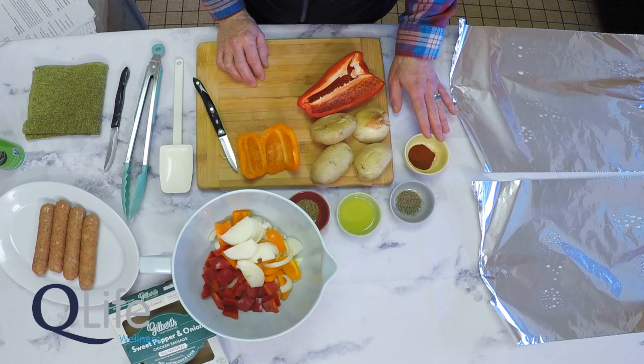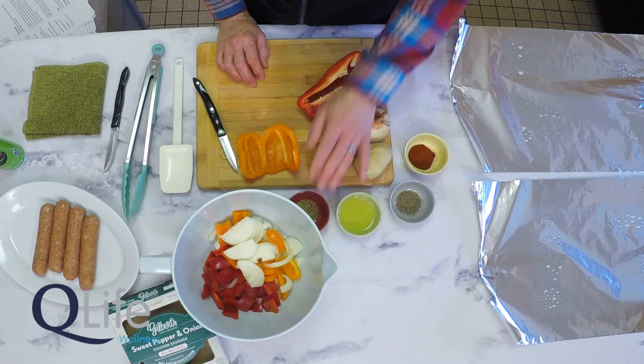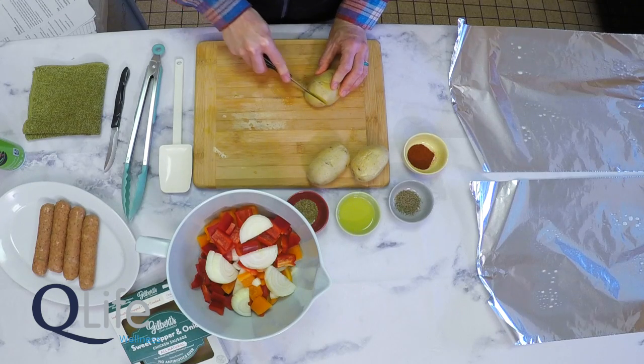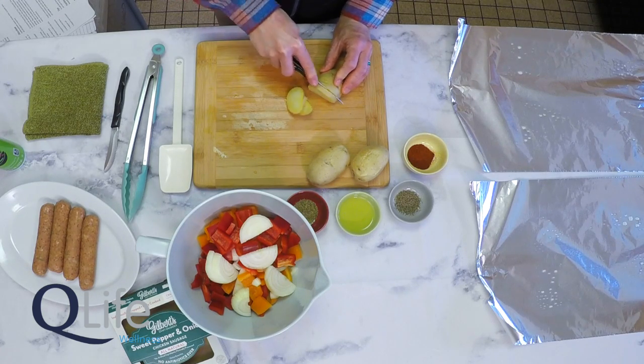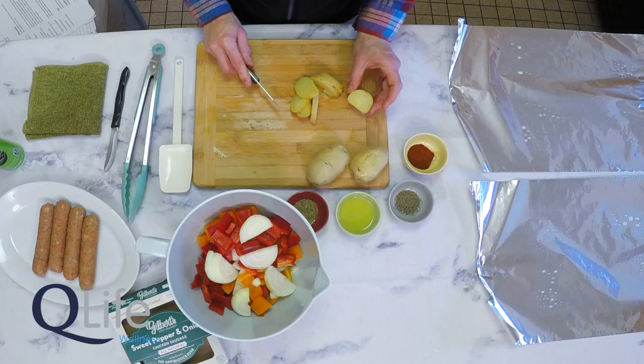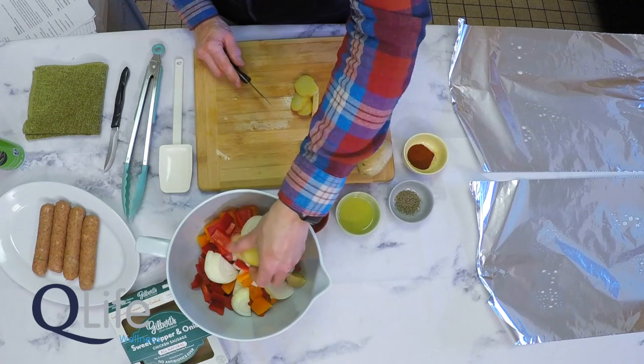We'll combine with paprika, black pepper, olive oil, and thyme. I've already begun chopping some of our vegetables. We'll use three Yukon Gold potatoes — I like to par-cook these in the microwave, which you can certainly do before you leave home for your trip. About two or three minutes in the microwave gets them nice and soft so they cook more evenly with the rest of the ingredients over the fire, so you don't have peppers and onions getting too soft while you're waiting for the potatoes to finish. We'll slice these in quarter-inch slices — they slice really nicely because they've been par-cooked, with a little bit of firmness yet to them so they won't crumble but are slightly softened.